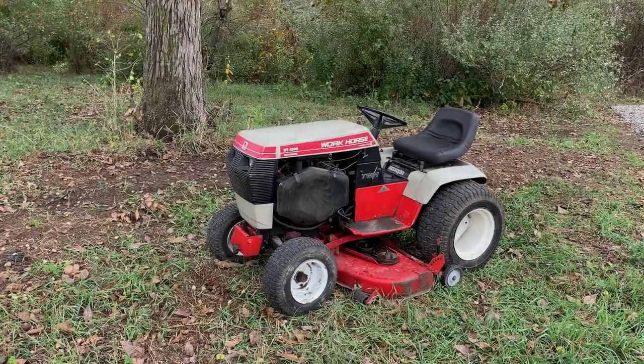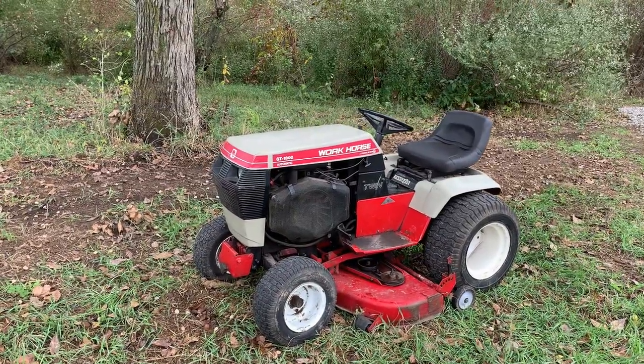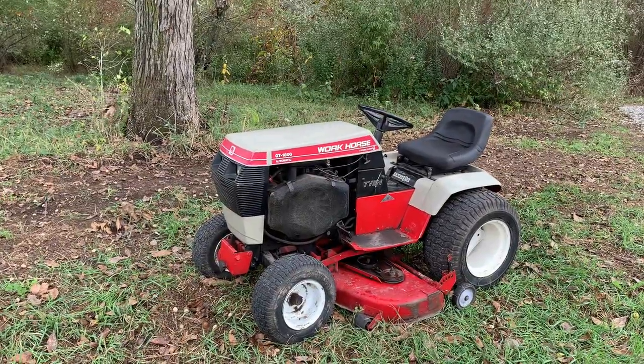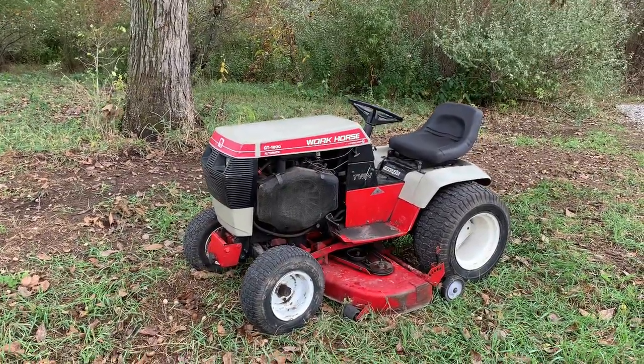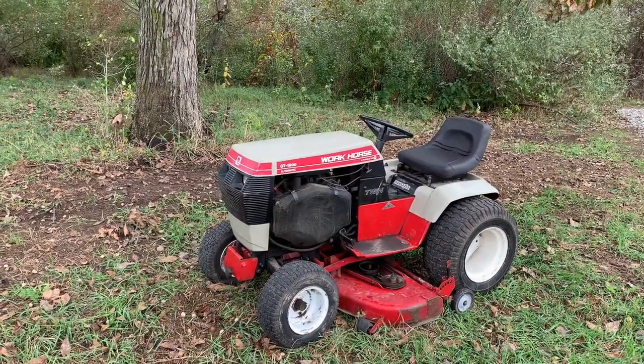Hey guys, what's going on? I originally filmed this whole scene talking about the tractor, talking about where I got it and how I came across it, but the wind in the video is just too bad — you couldn't even hardly understand me half the time. And a lot of the time on the spot, I end up stuttering anyway.